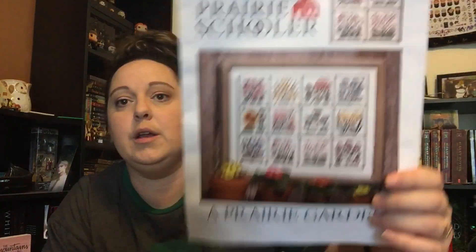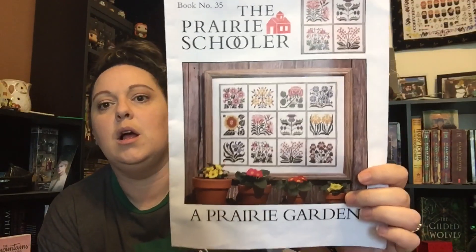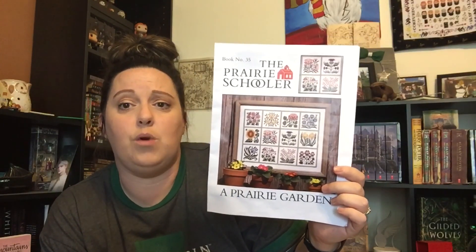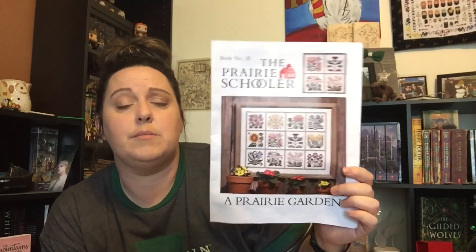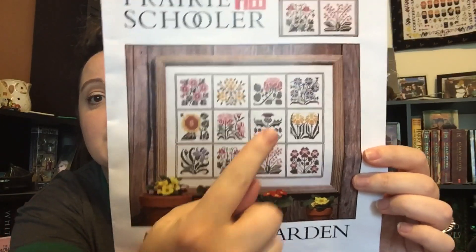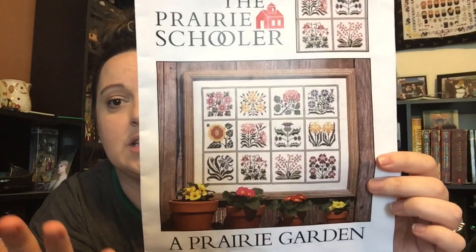The only other thing I stitched on — I think I was working on this during Saturday chat because Friday chat I did this and I finished it. This pattern I'm working on is the Prairie Schooler Prairie Garden. I'm beating it up — look at how bad it's getting. Can somebody who does plants and gardens tell me what all of these flowers are? Can somebody please tell me the names of all of these flowers? This is a thistle, this is a sunflower — and I'm out. That's all I got.